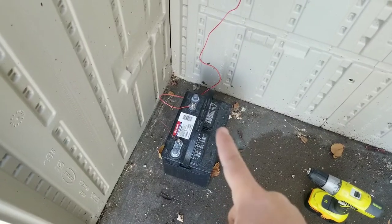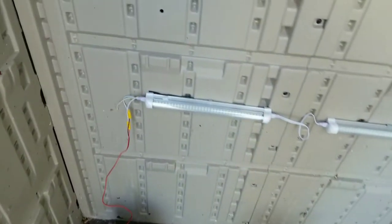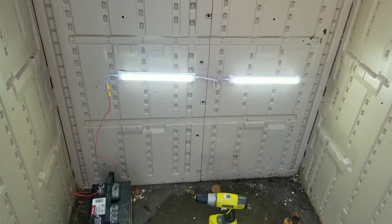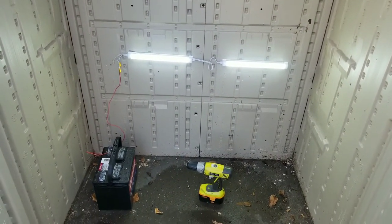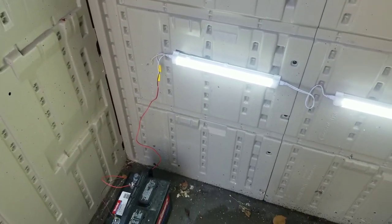We have a DC timer which I'm going to hook up right now, but I just wanted to make sure the lights worked and that I'm going to be happy with it. There's a switch on each of them — I should probably turn that around so they're both on the same side. I believe that should work, so let's get the timer hooked up and get everything back in.